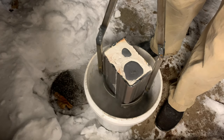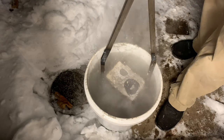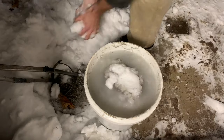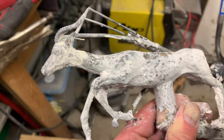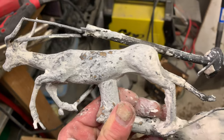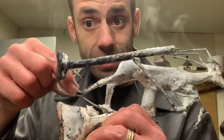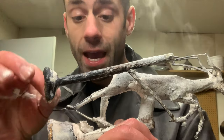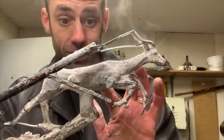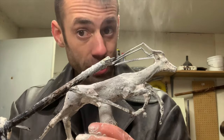Quenching the investment while it's still relatively hot allows it to break up and it's a lot easier to free the casting if you do it this way. That's looking pretty good so far. There's a weak spot on the leg — the leg is loose right there. There's a crack so I'm going to have to TIG weld that, but as of now I don't see any other flaws. This looks good. Let's get it cleaned up and check it over once more.